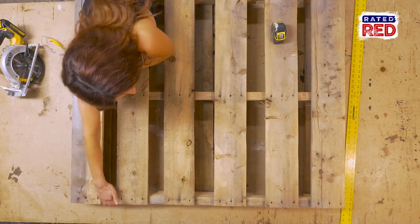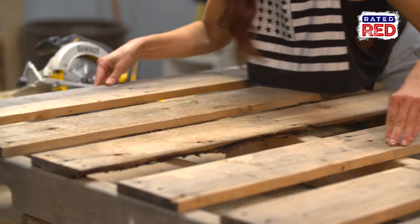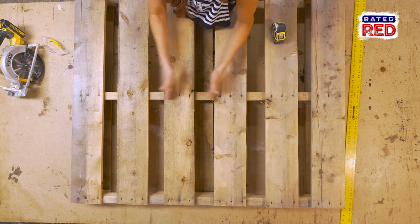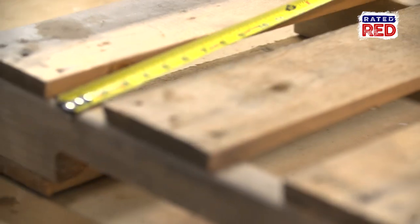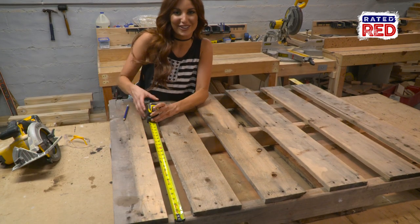So all we need from this pallet is from here to here, and then here to here. We're just going to measure this line and then this line, and cut off the excess so all you'll have is this part of the pallet. That measures 21 inches, so now we're just going to mark these boards so that we can cut off the extra.